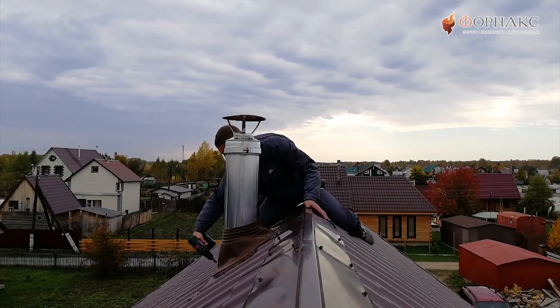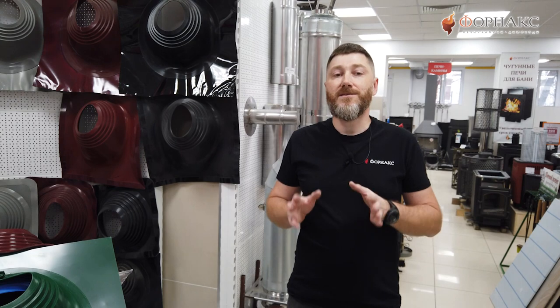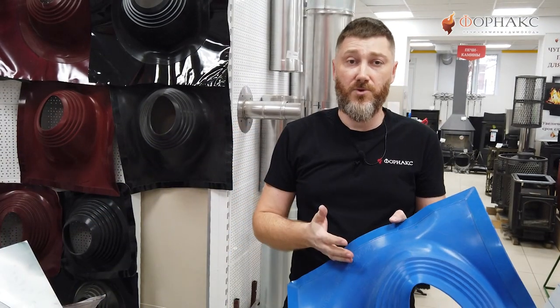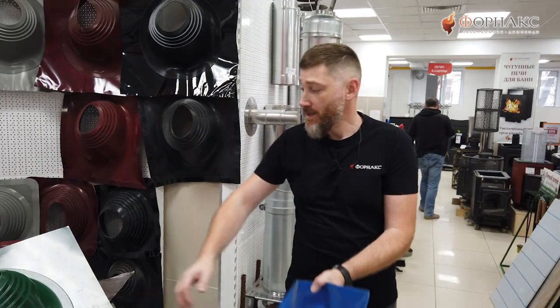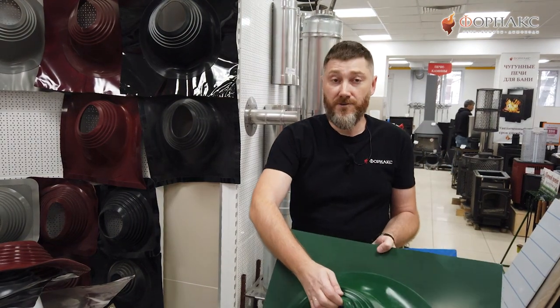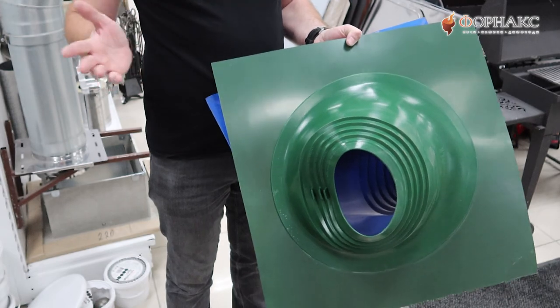Эластичность материала позволяет применять Master Flash для труб разного диаметра на крышах с практически любым уклоном. Например, Master Flash №2 Profi подойдет под трубу диаметром от 180 до 280 мм и для крыш с углом ската от 10 до 45 градусов. Стандартный Master Flash №2 чуть более универсален: диаметры те же, а вот угол — от 20 до 55 градусов.